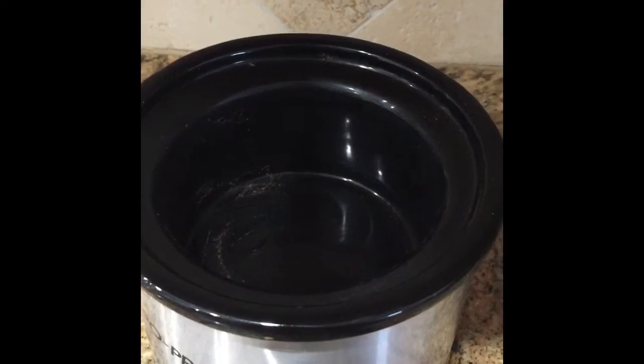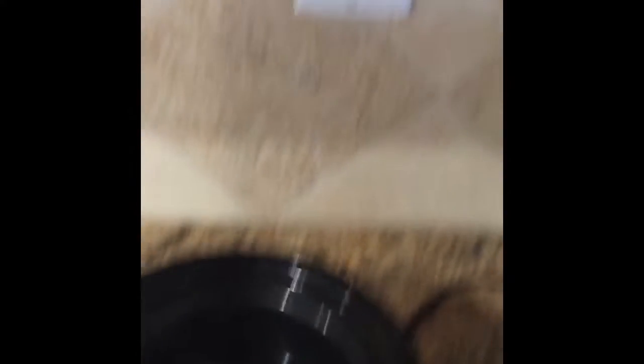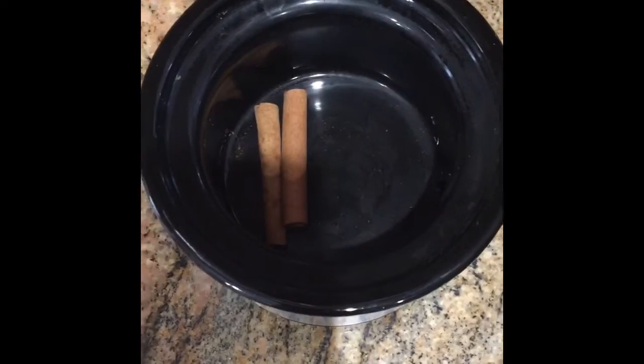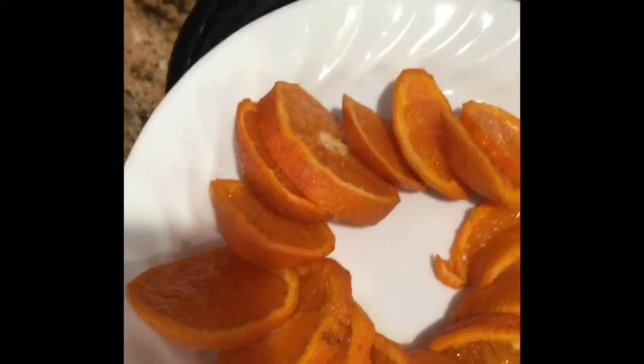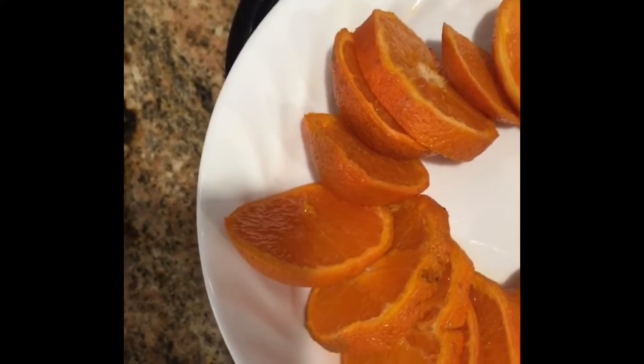All you need to do is make sure there's water. So let's get started. You're going to start off by taking your miniature slow cooker and plugging it in. Place two cinnamon sticks inside and a half a cap of cloves.